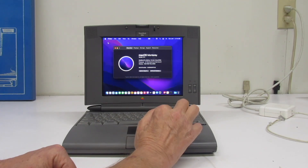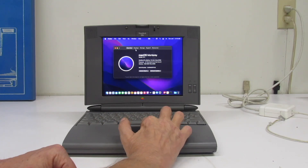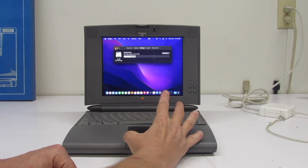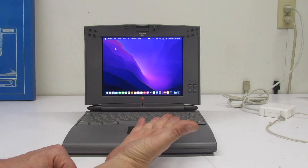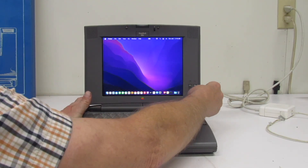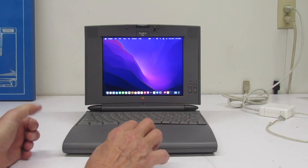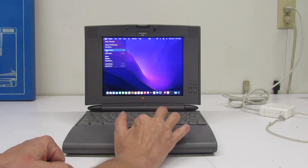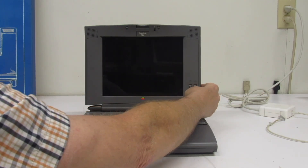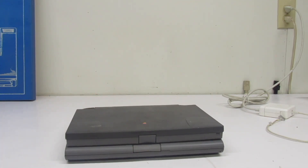Look at that — MacBook Pro Retina 13-inch, early 2015, 2.7GHz i5, 8GB memory, 121GB storage. I was surfing the web on it earlier. Let's check out the brightness control — I like the way that came out. Shut down, and don't forget to shut off the display. That is what I've been waiting to do since 2020.